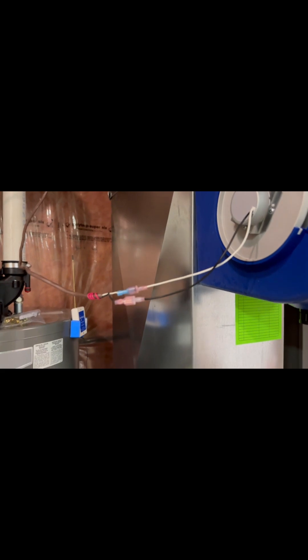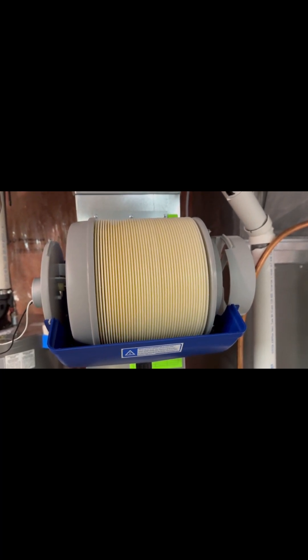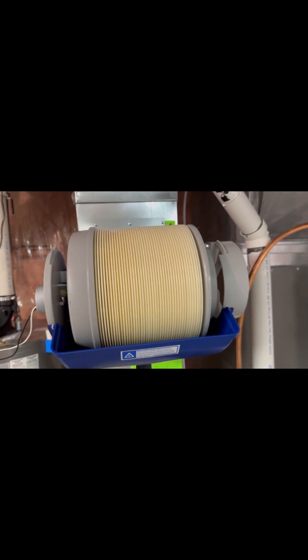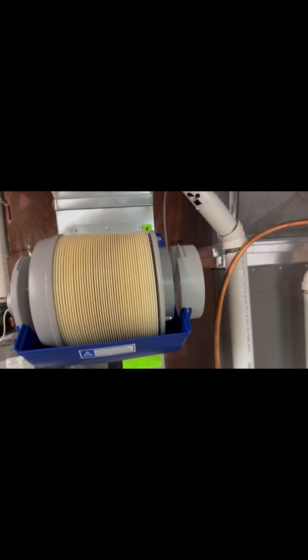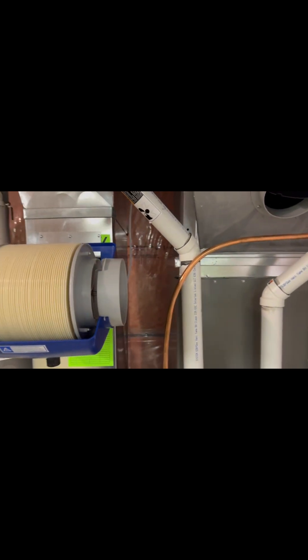I now have my 24-volt feed coming from the furnace calling for humidity connected. I opted to use spade lugs rather than the wire nuts that came with the system. As you can see, the disc assembly is now turning — we've got 24 volts from the furnace calling for humidity. The next step is to connect the duct.